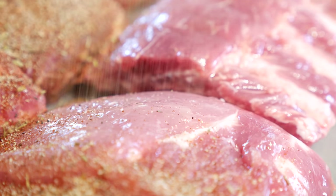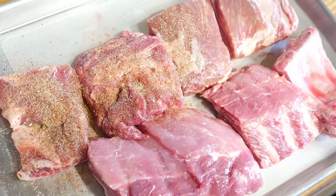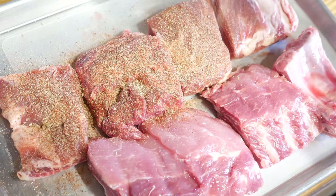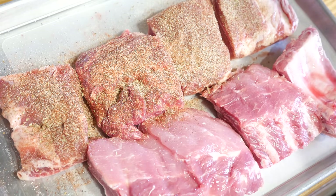Usually my favorite time of the year is early spring when the weather starts to warm up, and that's because I get to break out the smoker and make some barbecue ribs. I love ribs so much I make them about every other week, so when winter rolls around and the weather changes on me, I'm pretty sad. Well, not anymore.